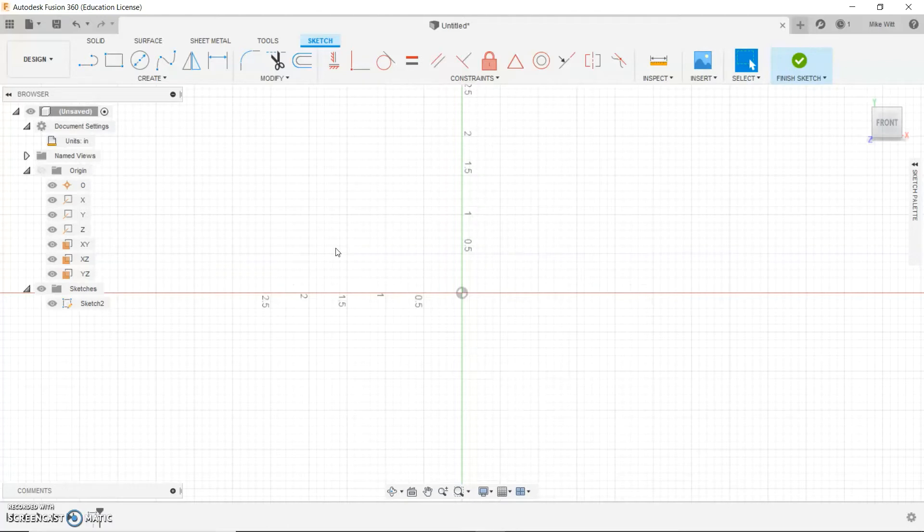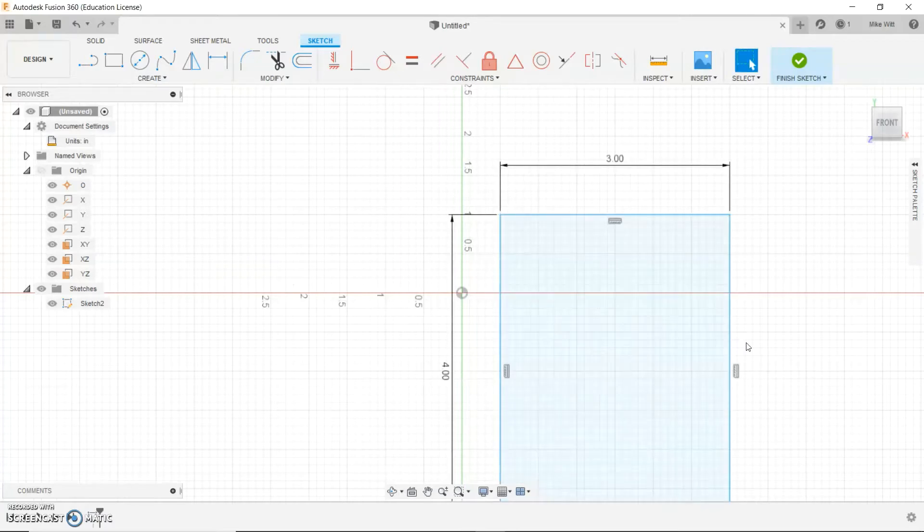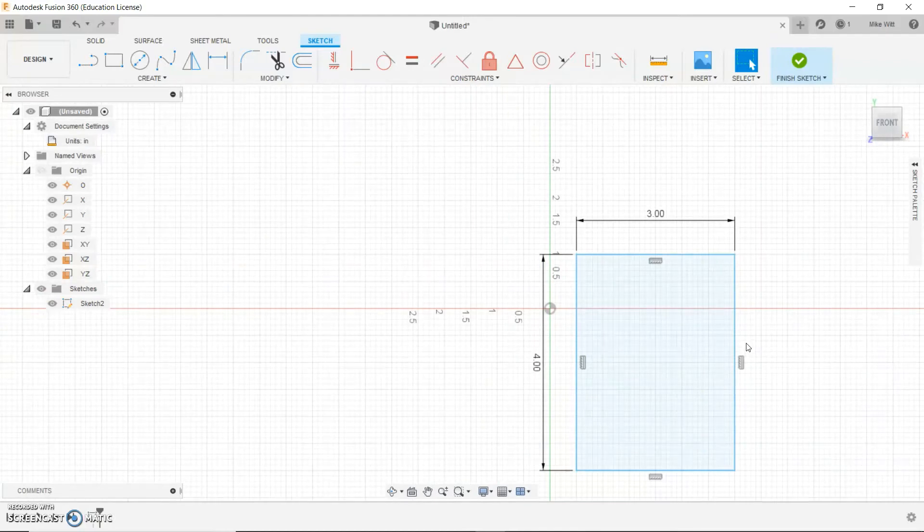We're going to be making a die — like the singular of dice. To do this, we're going to select Two Point Rectangle. When you do this, you click anywhere one time with your left mouse button to select the first corner, which lets you scale and move it until you select the second corner to lock it in. We're not going to do that though — one of the boxes will be highlighted and I'm going to have you type in 3, then hit the Tab key to get to the other box and type in 4. After you type in 3 and 4, press Enter. What you have is a rectangle that's more tall than it is wide.